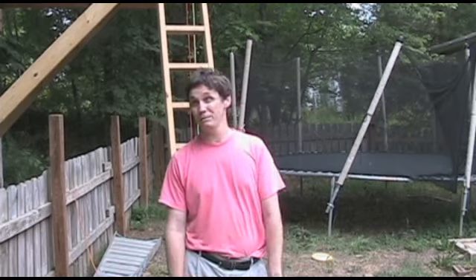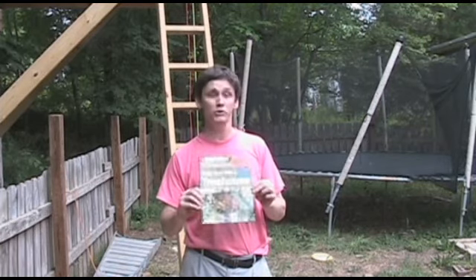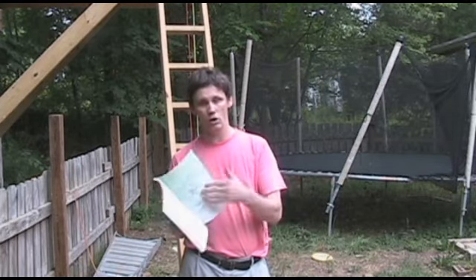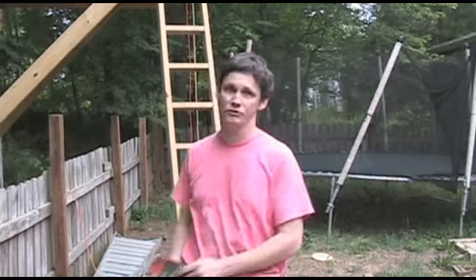In case you're wondering how I learned how to build a tree house, this book. I can't say this book taught me everything, but it got me a good start. Black & Decker's Build Your Kids a Tree House. It's got some plans that I didn't really follow, but it gives you a good idea of what kind of hardware to use, what kind of wood to use, basic setup between one tree, two trees, four trees, no trees — however way you want to do it. I chose the two tree setup.